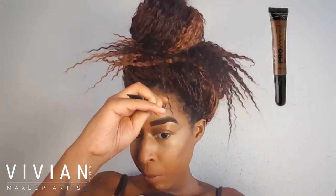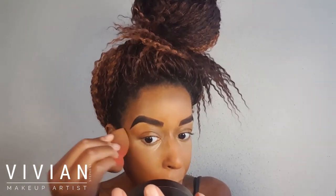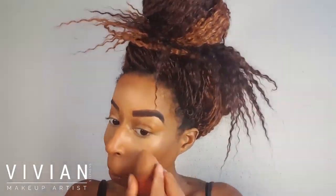I'm using padding motions under the eyes — you don't want to press too hard because you don't want to move the product or cause premature wrinkling. Now I'm going in with Dark Cocoa, also an LA Girl Pro Conceal color, to add a little more depth to my face around my forehead, cheekbones, and jawline. I'm just going to blend out my jawline and make sure there are no lines.